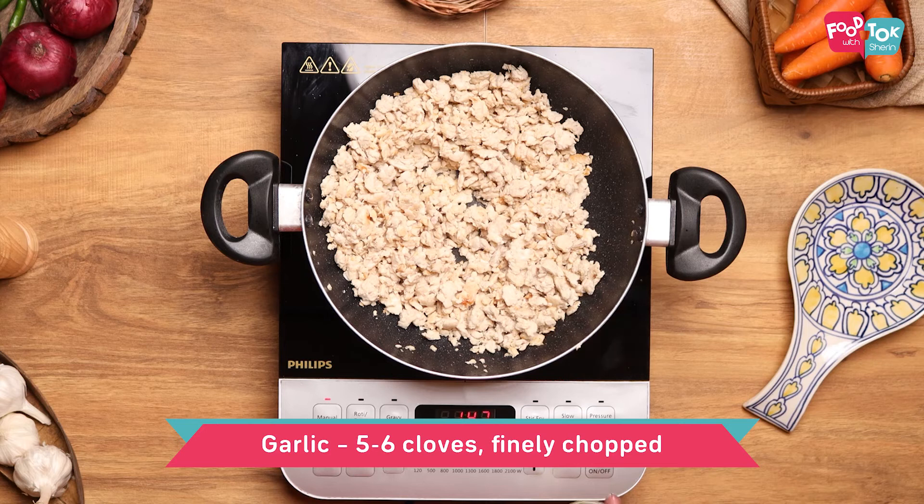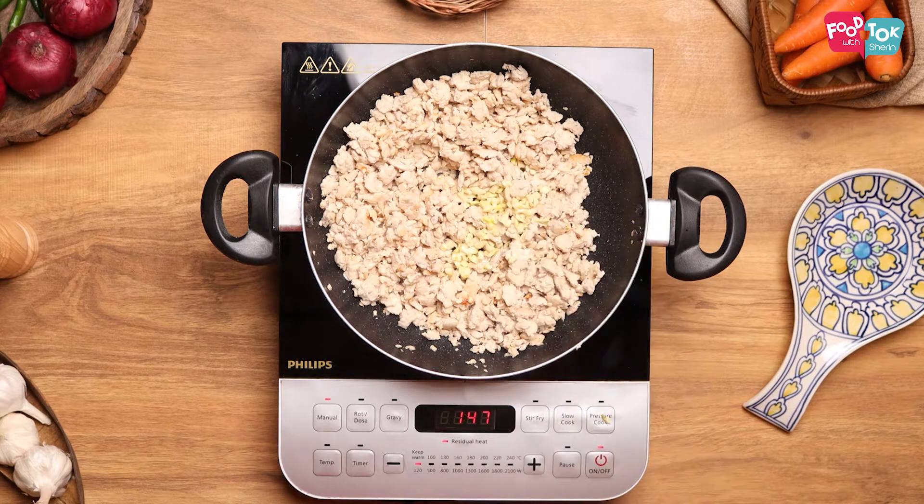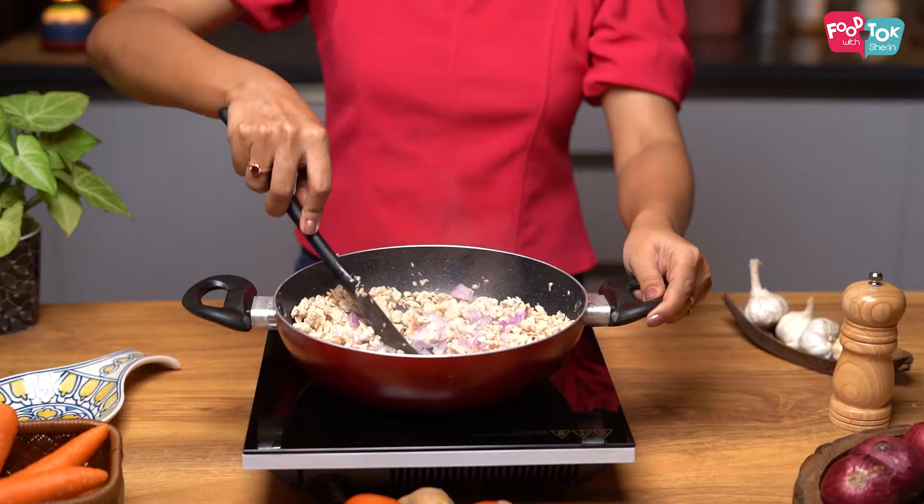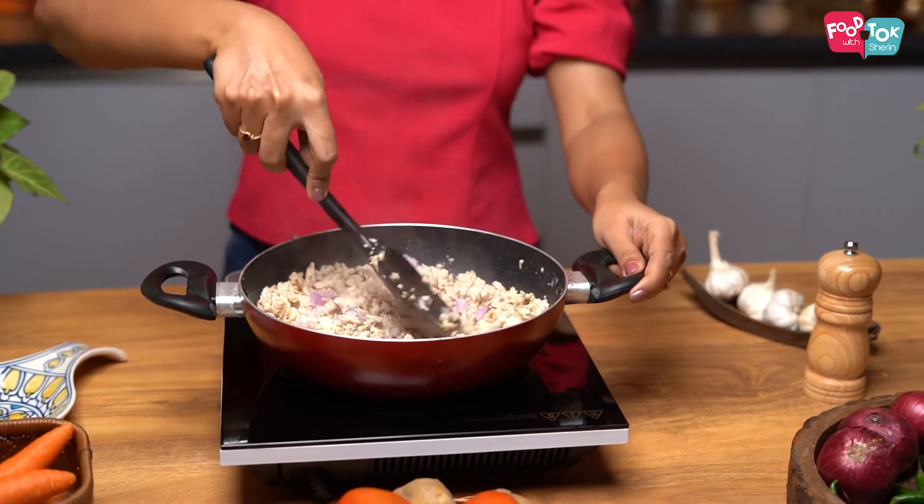To this, let's add some finely chopped garlic cloves and some finely chopped onions. Continue cooking this till the onions turn translucent.